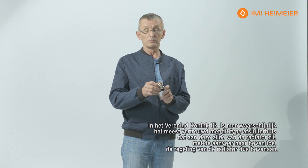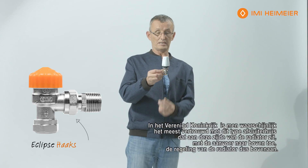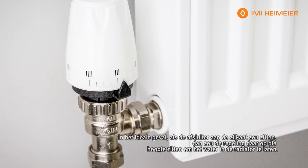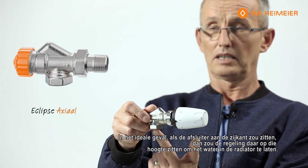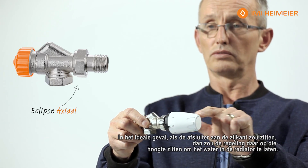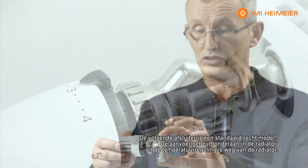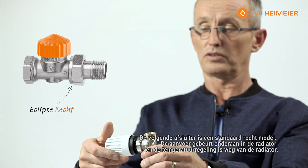Now I'd like to talk about the different types of valve bodies out there on the market. In the UK you're probably more familiar with this type of body, which sits into the radiator from the side with the feed coming up and the radiator control on the top. Ideally, if the radiator valve sits sideways with the feed and control at that level, the water supply would come in. The next is a standard straight valve going into the radiator with the feed into the bottom and the valve controlling the temperature away from the radiator.